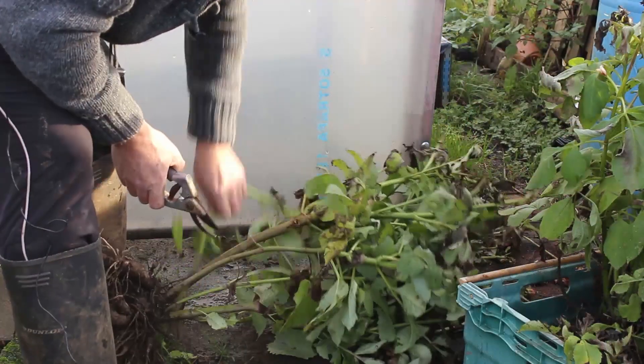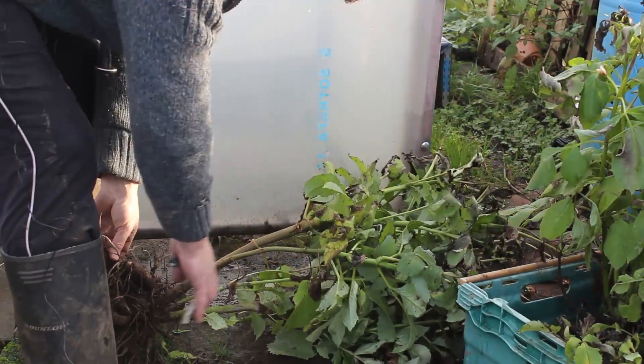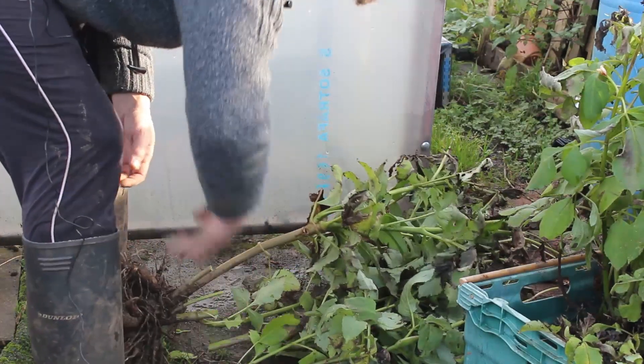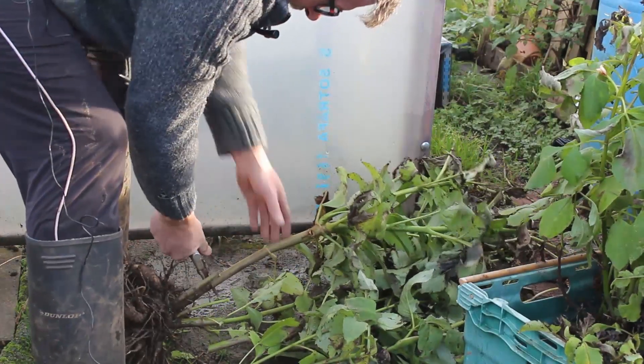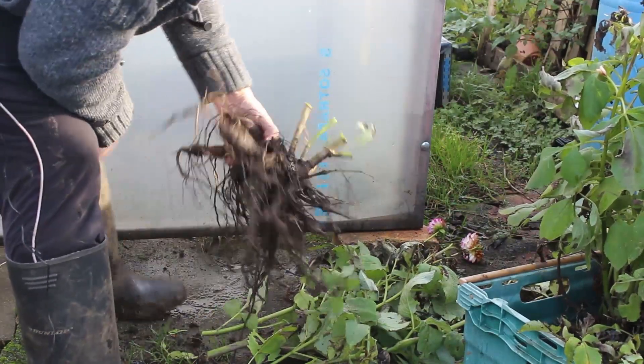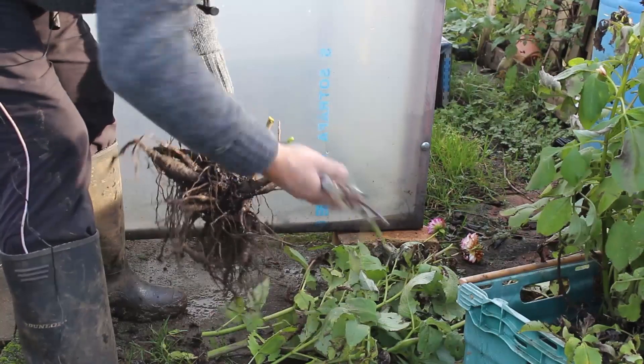The first thing I need to do is get rid of all this old foliage. I'm just going to cut them off with secateurs at roughly four to five inches long — it's not an exact science — just to get rid of it, and you'll be left with the stem and the tuber.